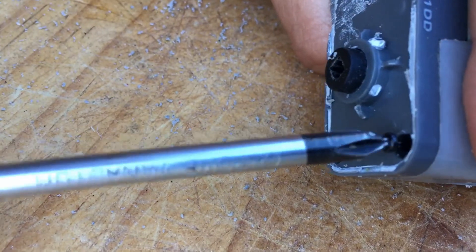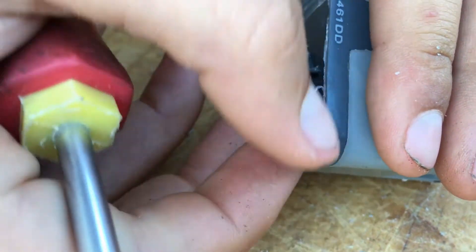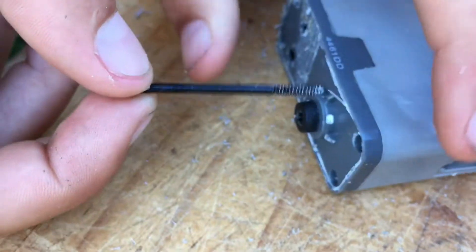So I'm just unscrewing the first screw. Take that out. Whoa! That's a very long screw.